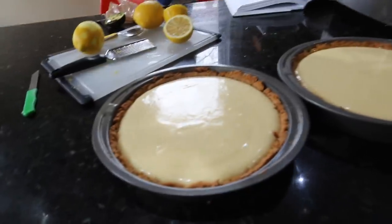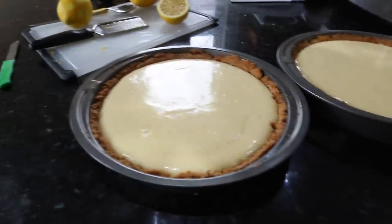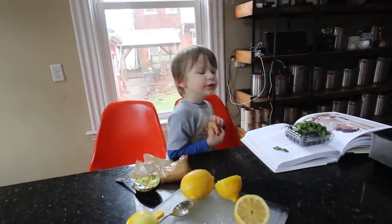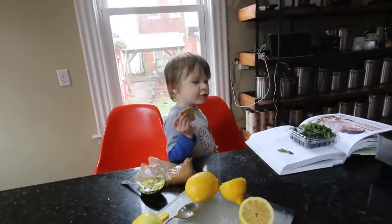The pies are out. Now they just have to cool — they smell really good, like butter and lemon and cream. Did you like the filling? I did like the filling. Are you excited for the pies? We're having dinner tonight at Hominy and Paula's. Does it taste good? Does it taste like lemon?